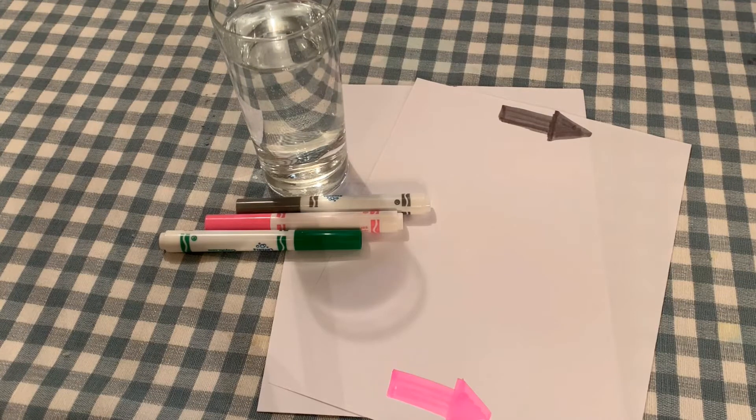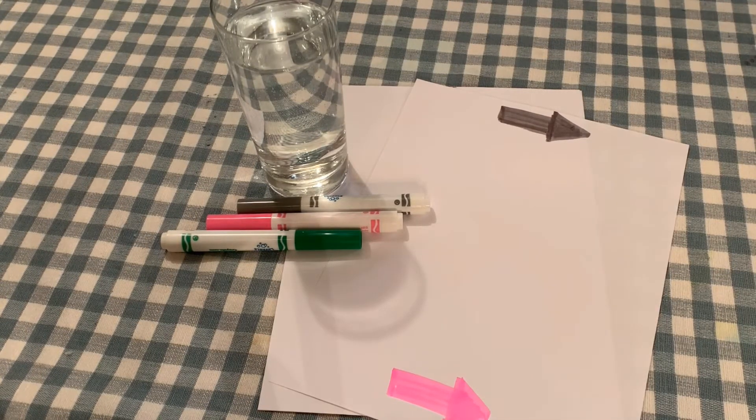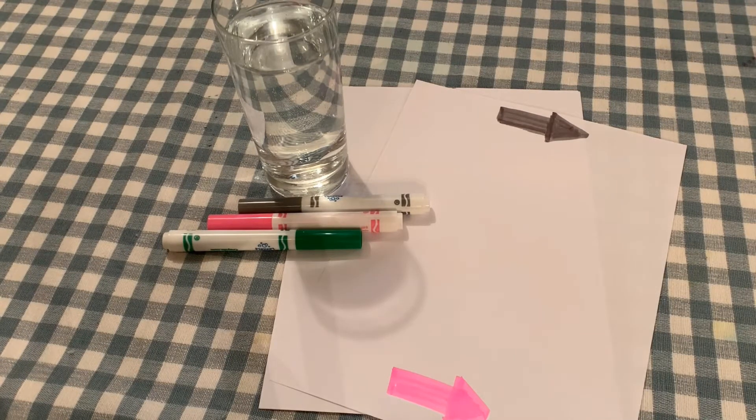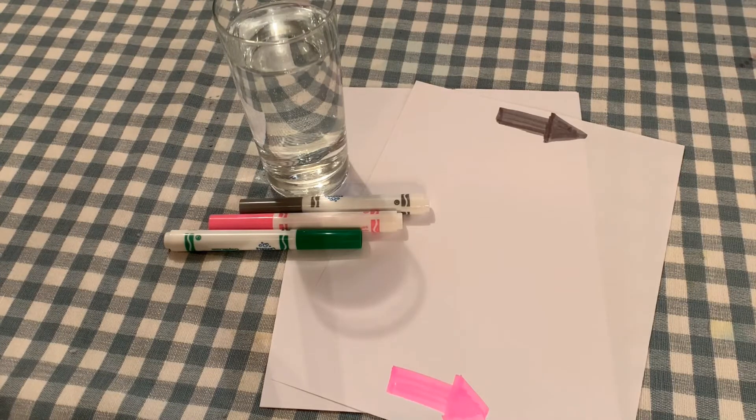Materials that you're going to need for this activity are a glass full of water, some paper to draw on — or a napkin if you're at a restaurant — and some markers, crayons, pencil crayons, even a pen; anything to draw with on the paper.